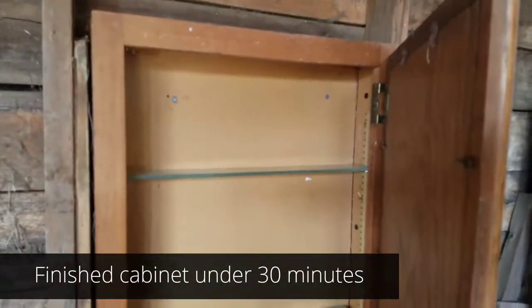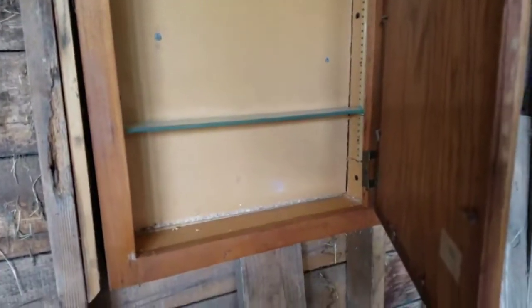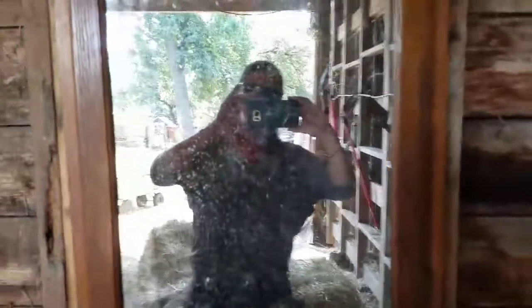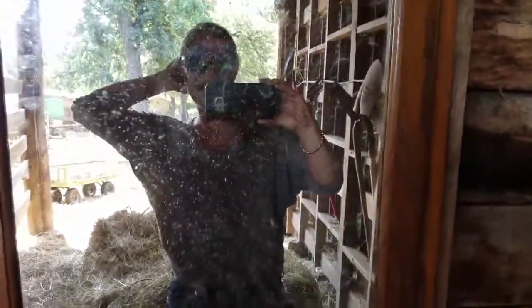We can put lots of good stuff in there, and we could definitely add a latch to keep it nice and tight so horses can't get into it. You also get a nice little mirror — you can always check your hair in it. Hope you enjoyed today's tack hack!